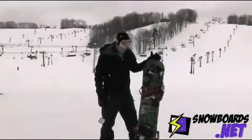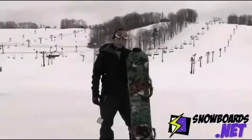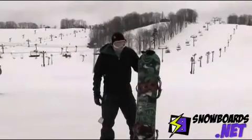Hi, my name is Tyler. I'm here with the Ride Crush. It's more of their park board. It's a little soft for my liking.